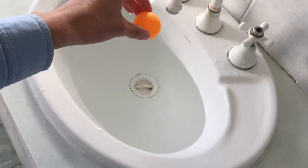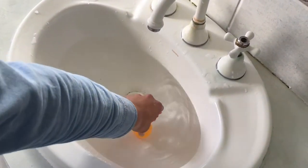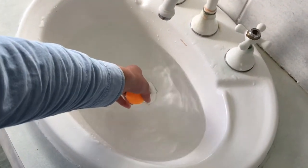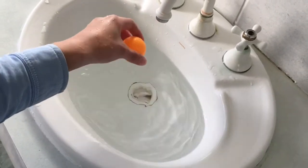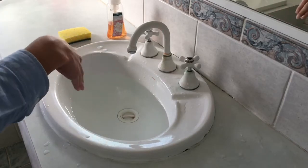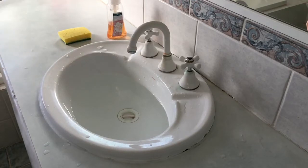You can see that the ping pong ball is buoyant — it floats on water. But what would happen if it was dropped into a whirlpool? Now I am going to swirl the water around, take the plug out, and drop the ping pong ball in.